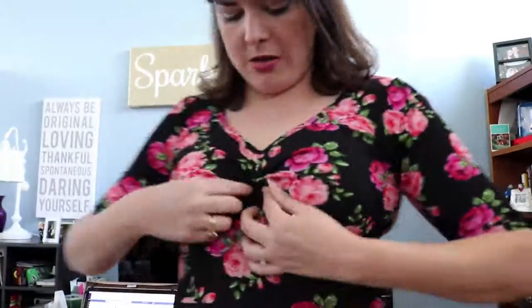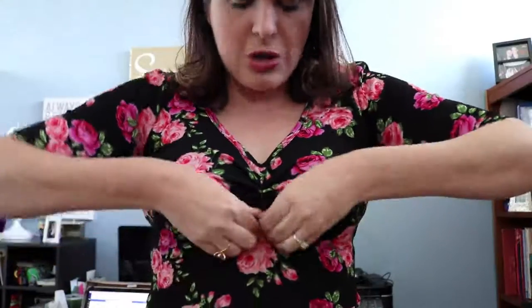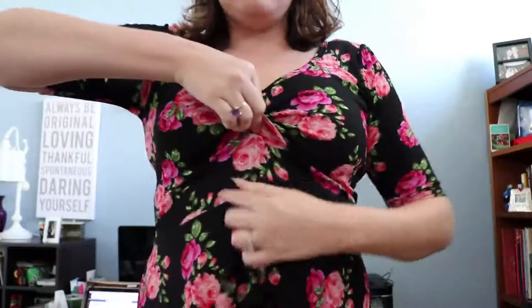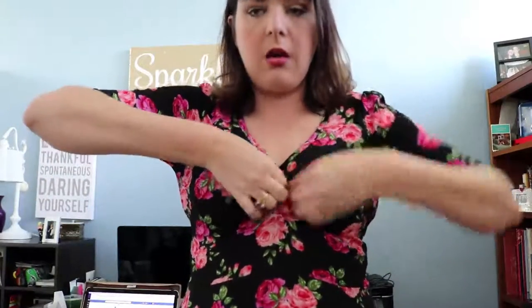Ta-da! And you can adjust it however you want — you can make it a little bit lower, or gather even more. If you gather too much from down low, the waistline comes up and it looks kind of weird. With the pattern, it changes it up. I also think this dress really has a West Side Story feel.